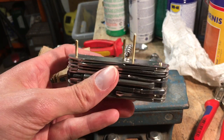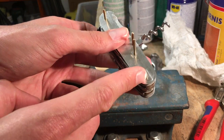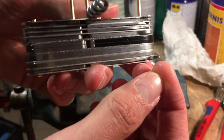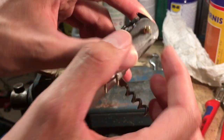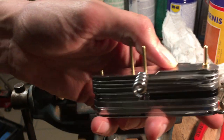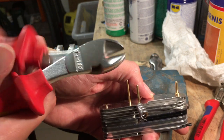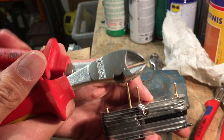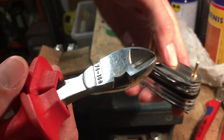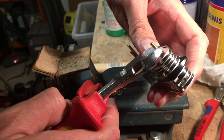Hello everybody, today I want to show you how we close our rivets. For that we have to cut our round material here first. I put the ring on it, then I take — I don't know the English word — you can take this one or you can take a metal saw, whatever you want.